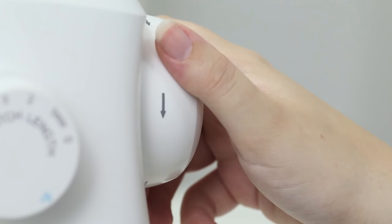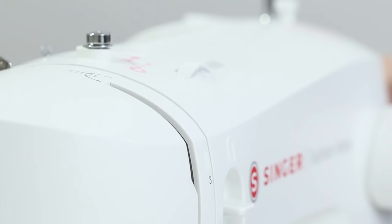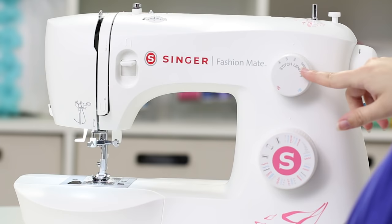Up here we have our hand wheel, which has arrows on it that show that you always need to turn it towards you. As I turn it you'll see a take-up lever pop up, and that's really important when we start threading the machine. Down here we have the stitch selector dial and above that the stitch length dial.